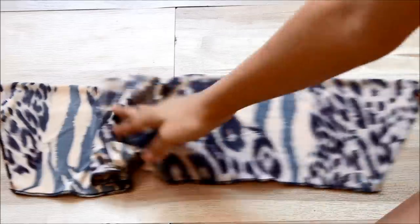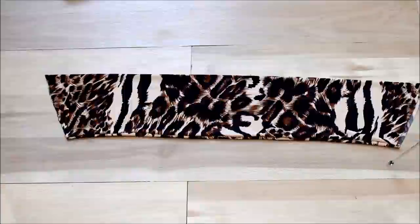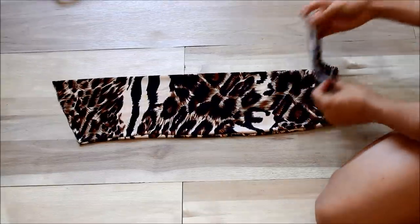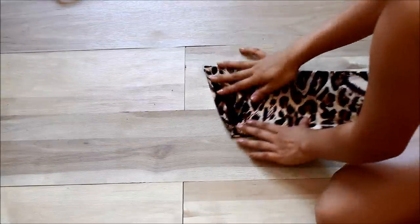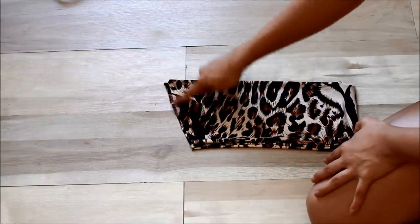And now I'm going to be flipping this over. This is what it looks like once it's flipped over. And now we're going to place it in half and make sure you sew along straight across here.